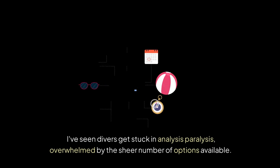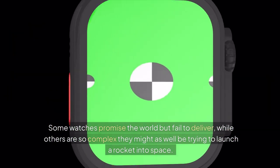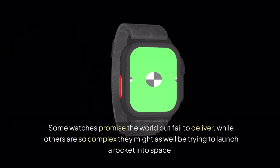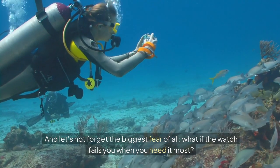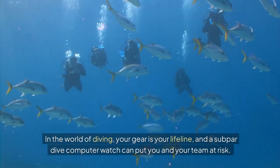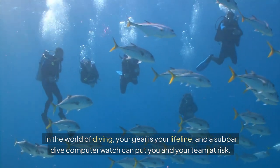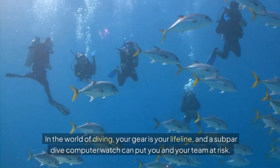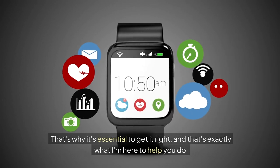I've seen divers get stuck in analysis paralysis, overwhelmed by the sheer number of options available. Some watches promise the world but fail to deliver, while others are so complex they might as well be trying to launch a rocket into space. And let's not forget the biggest fear of all — what if the watch fails you when you need it most? In the world of diving, your gear is your lifeline, and a subpar dive computer watch can put you and your team at risk. That's why it's essential to get it right, and that's exactly what I'm here to help you do.